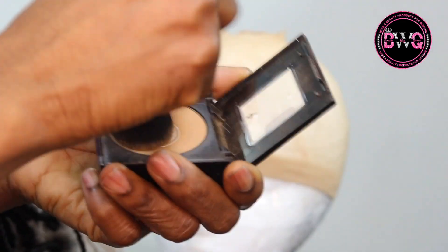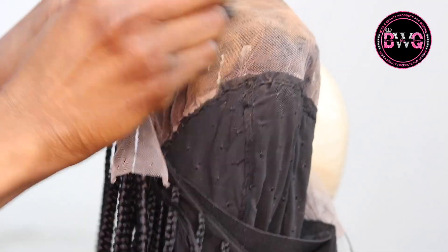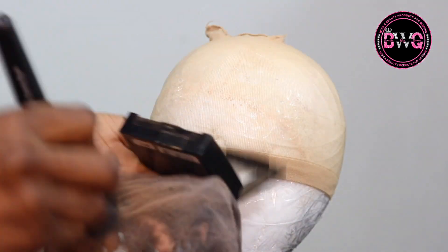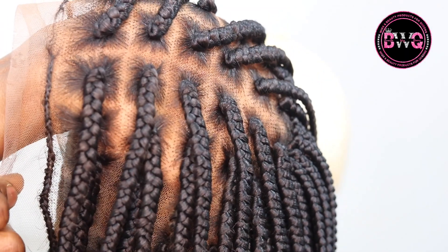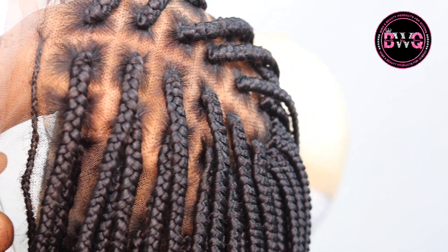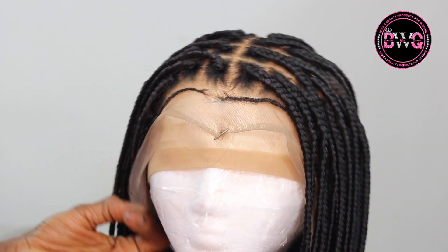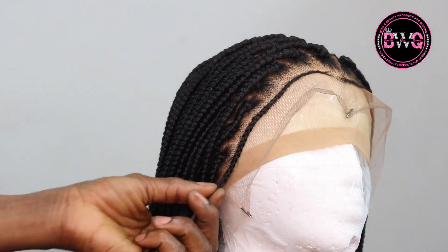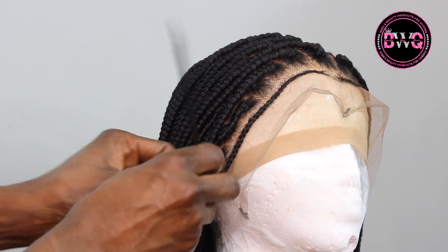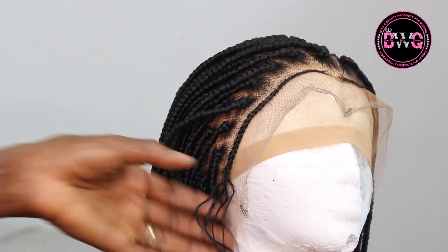Right now what I'm going to do is use my powder to apply it on the inner section of the wig. The reason I am doing this is because I do not intend to use the bald cap method, so I need to install it to look as natural as possible.